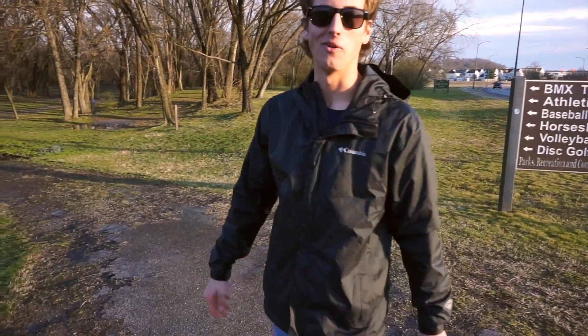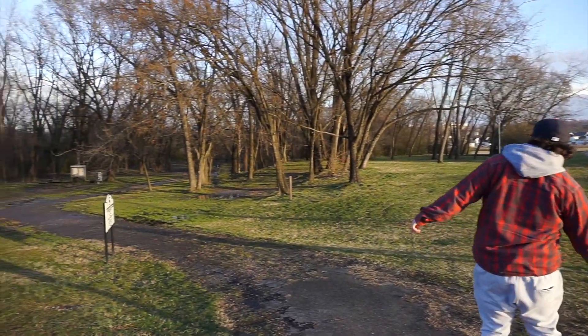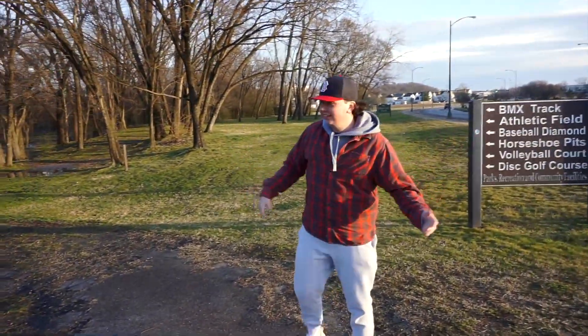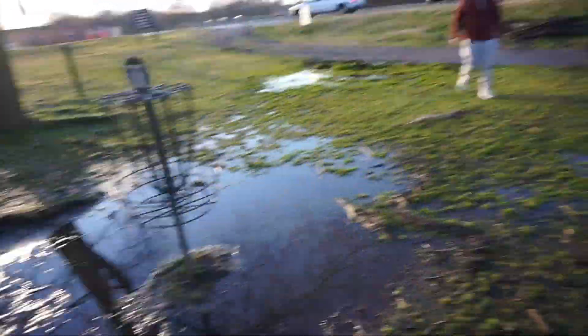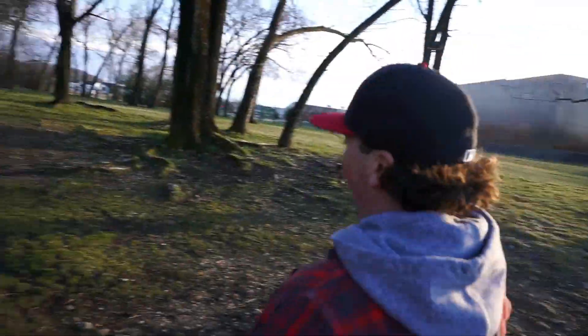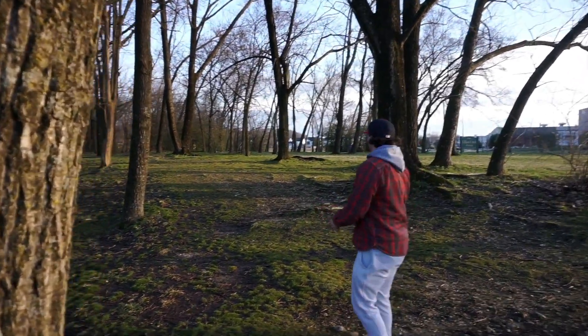Oh, that's gonna be tough — wrong there, oh no. Rough shot there. He's parked at the basket, believe it's hole 11 — the wrong hole. They've got a road right here. Shot number two will be better, let's do this.